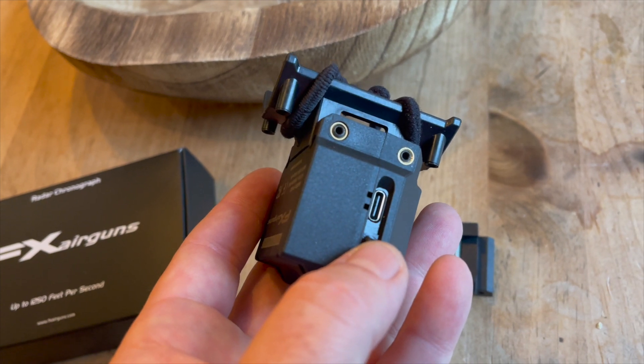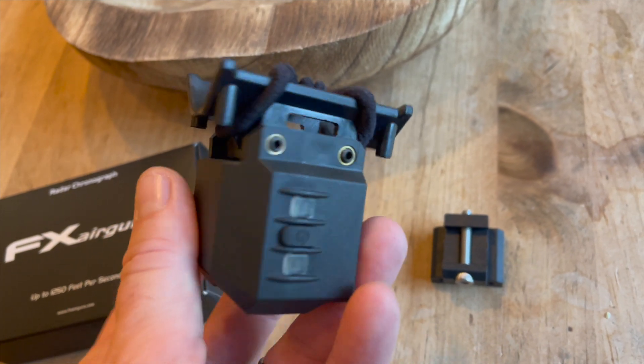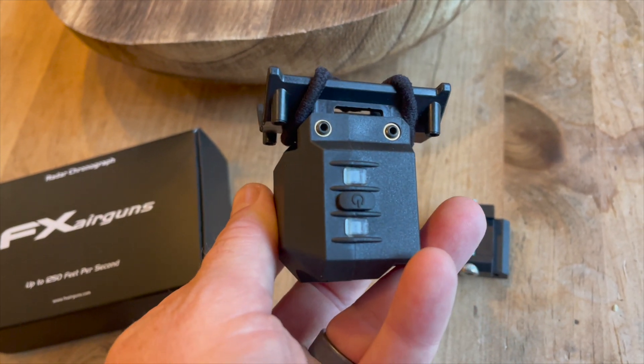The previous versions would just eat batteries. I'd get out to the range and it would die while I was using it, or I'd pull it out of the bag and it was dead with no spare batteries. This actually has an onboard lithium battery with a little USB-C port and a dust cover — super convenient. It's been holding a charge for a long time; since I first charged it, I haven't had to recharge it yet. There's also a much nicer rubberized on/off button on the side, which I like a lot better than the tiny button on the back of the original.